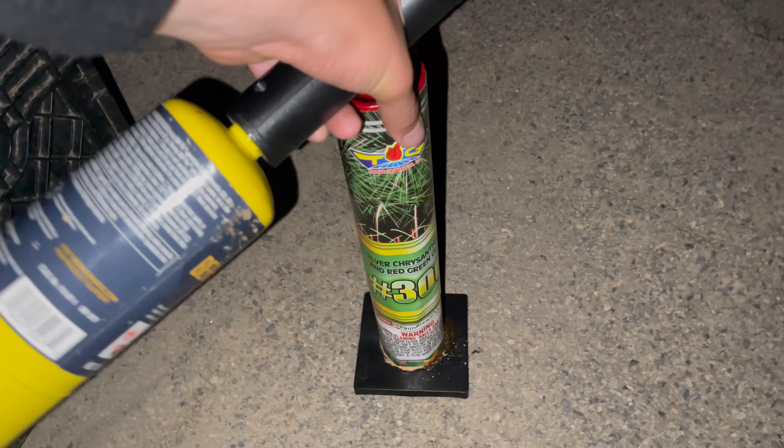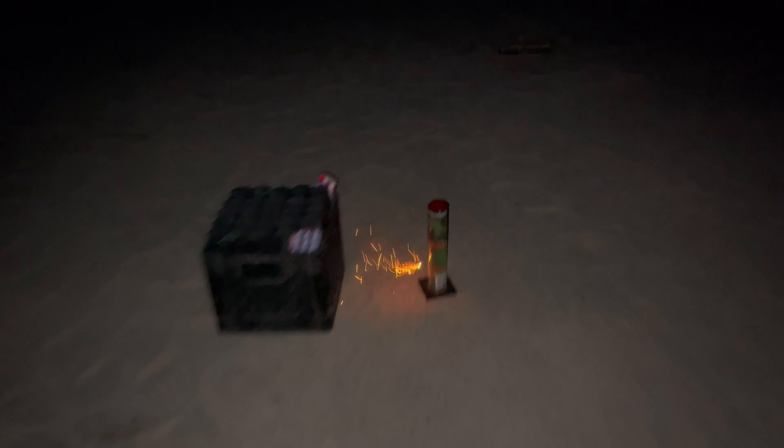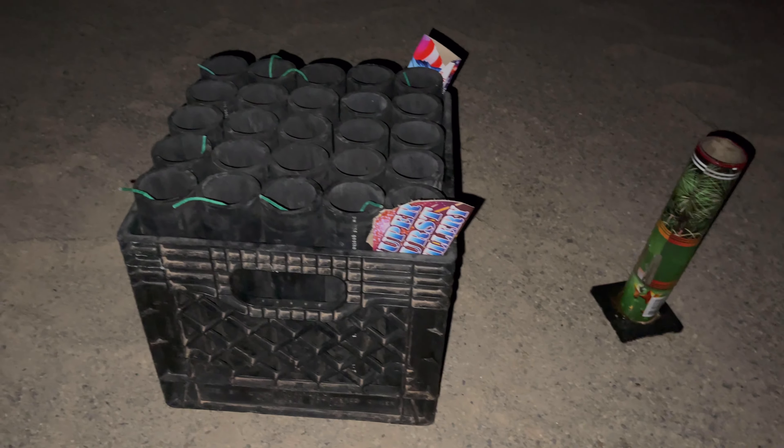Moving on to some of the bigger stuff — I am just dying to see this. This is the number 300 tube. I want to see just how big of a break we get on this. Hopefully it's nice. Definitely a nice shell — holy crap. That one sounded more like a canister shell.